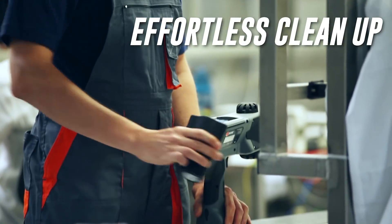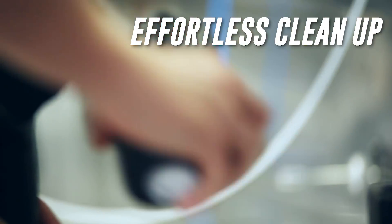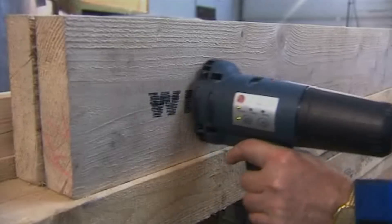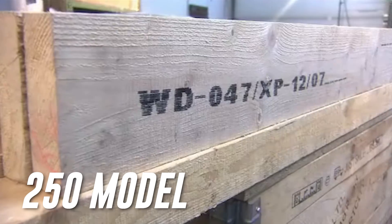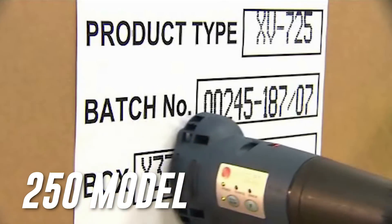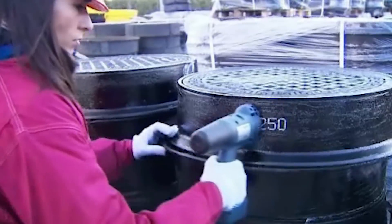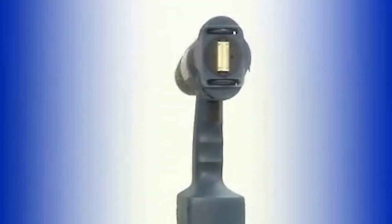Effortless cleanup — a handy cleaning cartridge can be installed in just seconds to remove ink and flush the system. The lighter weight 250 model is just over two pounds, including its onboard rechargeable battery and ink cartridge, and is the ultimate in lightweight, compact printing.